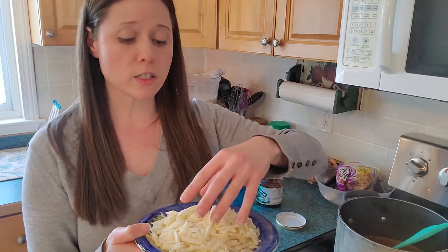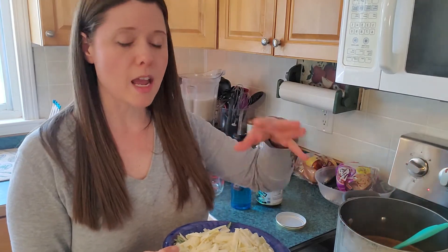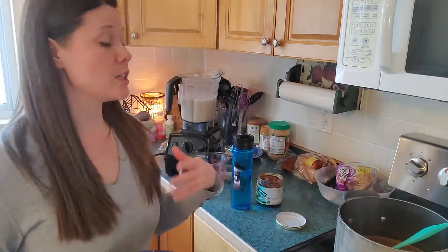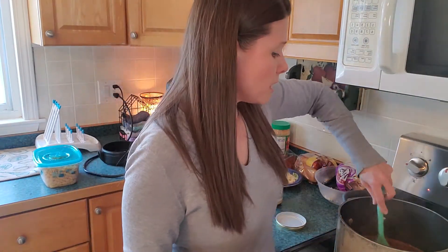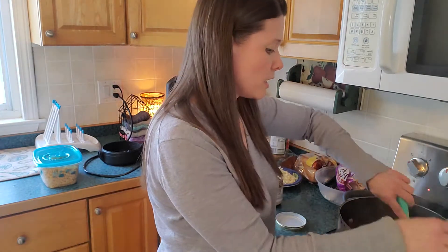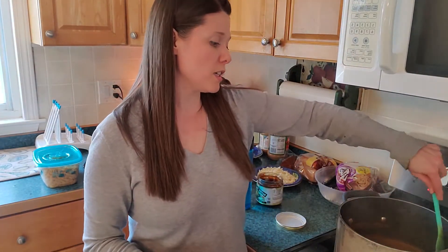The recipe calls for putting a parmesan rind into the base while it cooks, but I never have a rind so I'll just add a little bit of parmesan. She also suggests removing the rind before eating, so I won't have to worry about that. The completed batch over here is pretty much done; I'm just letting those flavors meld.